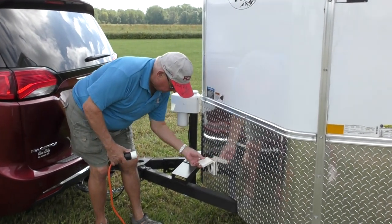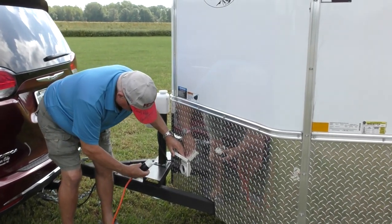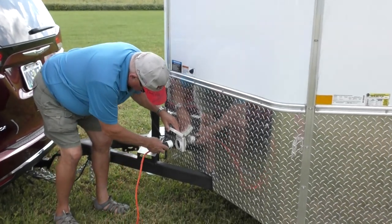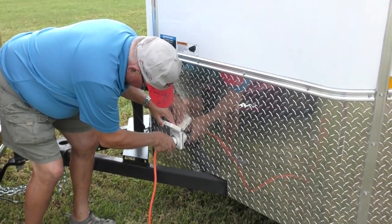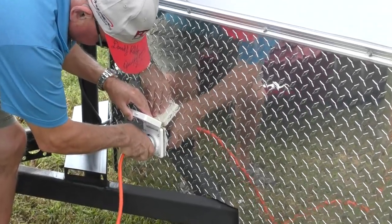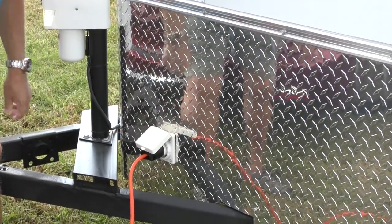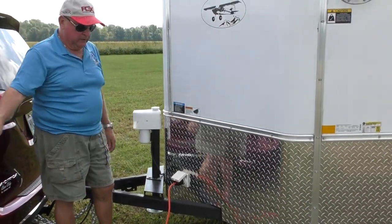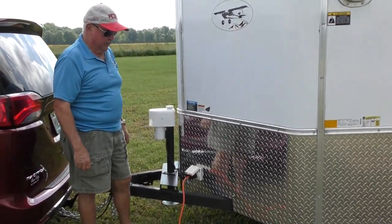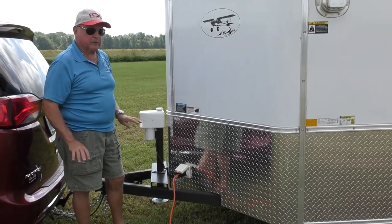I've got a plug right here that goes in and turns, and this will power the trailer on the inside with 110 power. Real handy. Haven't needed it much but it's there.